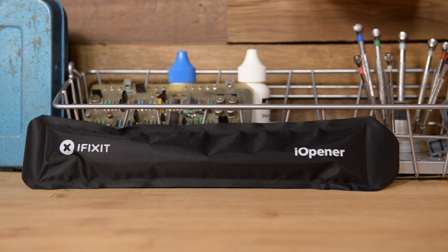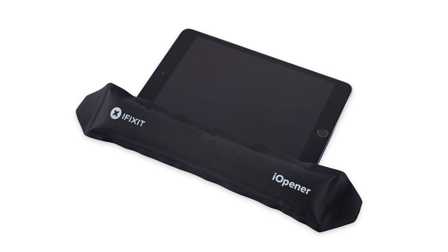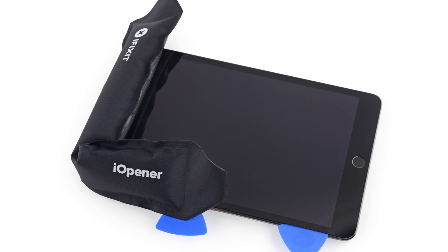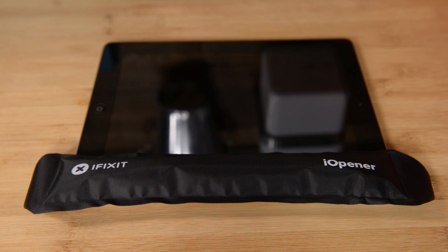iFixit's Eye Opener gives you a safe and easy way to deal with adhesive during a repair. The Eye Opener is a stark contrast to other solutions like heat guns because it allows you to apply direct heat to localized parts of your device without spreading unnecessary heat to larger areas.